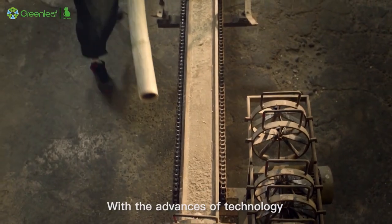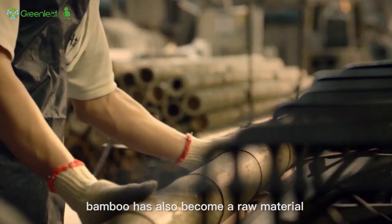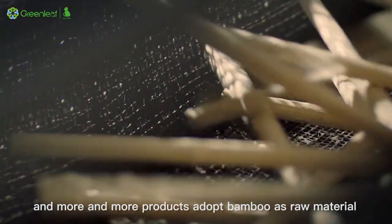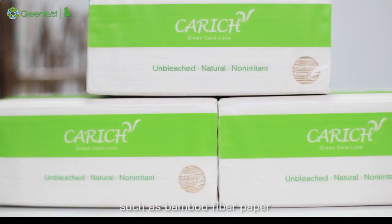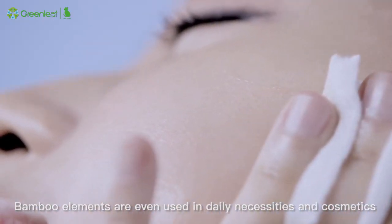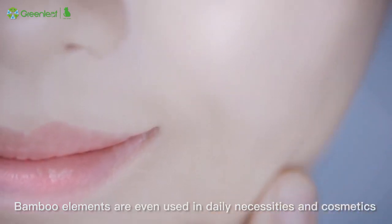With the advances of technology, bamboo has also become a raw material. More and more products adopt bamboo as raw material, such as bamboo fiber paper, bamboo fiber socks. Bamboo elements are even used in daily necessities and cosmetics.